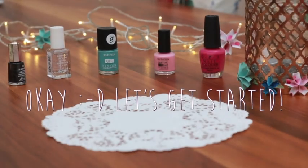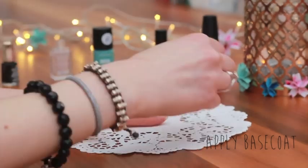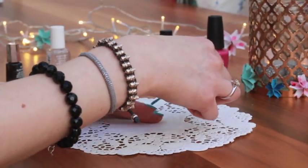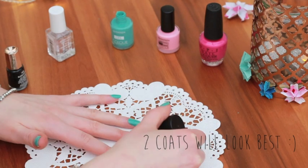Now we're ready to begin. To have a nice surface to work on, it's a good idea to apply a base coat first. After the base coat has dried, apply your mint green nail varnish. I applied 2 coats to make the nail varnish really smooth and extra opaque.